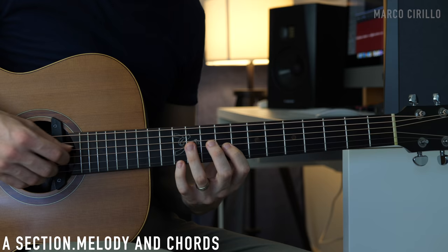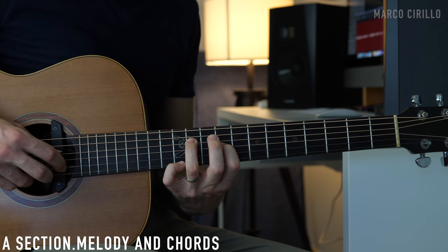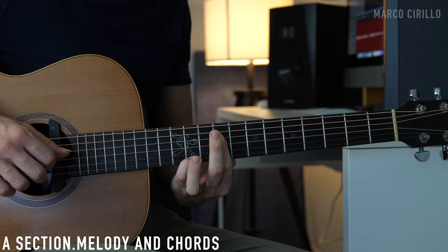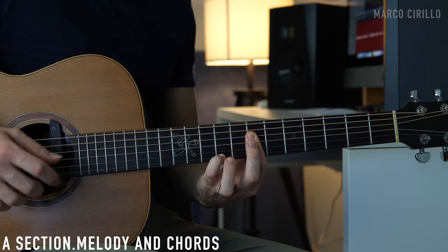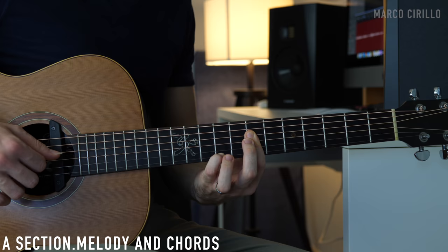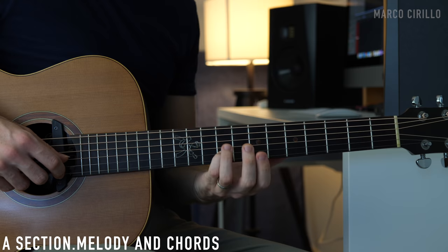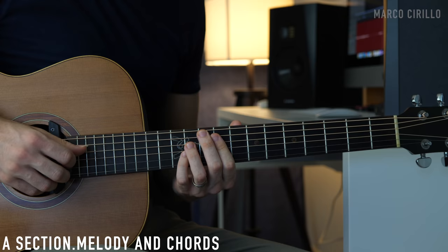For the C sharp minor, he adds another minor third — the same note E played one octave lower on the G string fret number 9. For the B major, he adds the E again, which is the 11th for the B major chord. For the A, we have this beautiful F sharp, which is the major sixth. And for the E major, he adds the G sharp, which is the major third. There is something about these chords that sound so beautiful and religious and faithful and holy — but also really sad and melancholic.